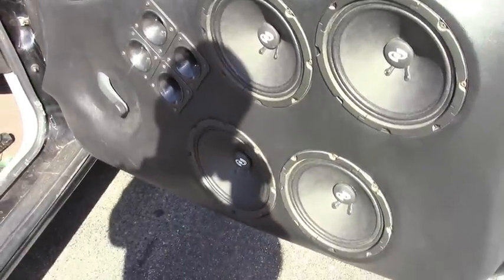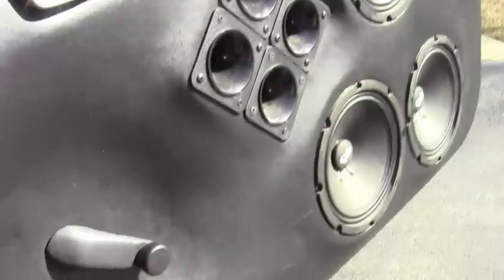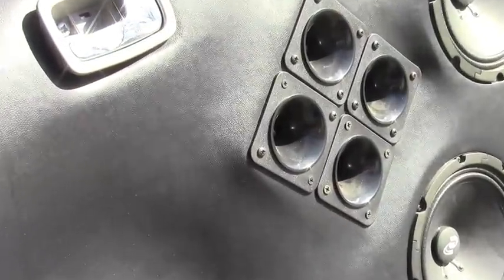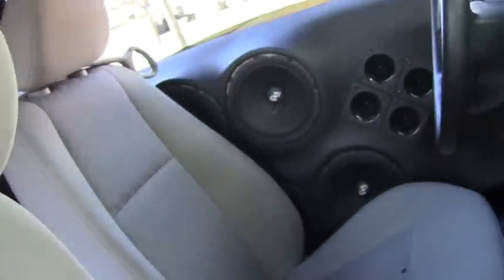For the mid-range and the highs, we got fiberglass door panels with eight Pyle Pro PMW 8A eight-inch mid-bass drivers and eight Pyle Pro PH25 Horn Super Tweeters, each door.